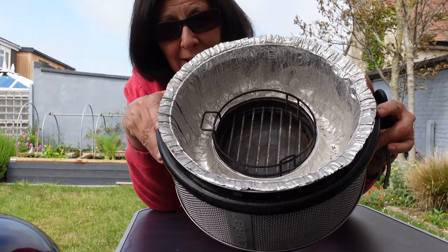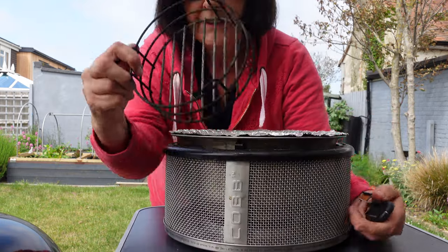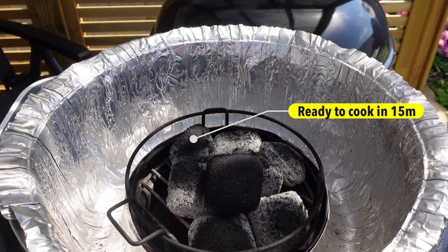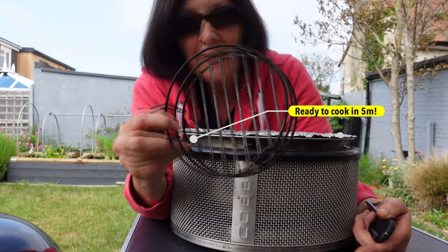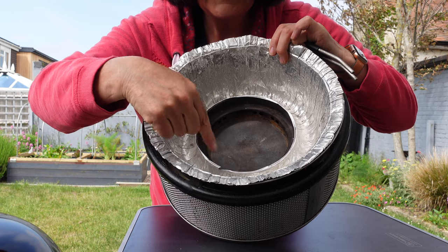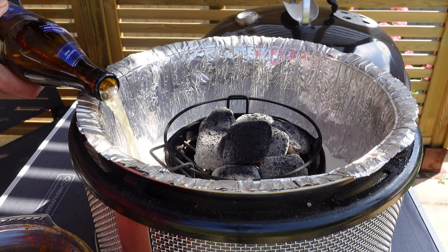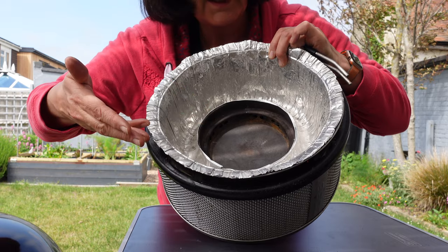The main base of the COB oven is made up of this little basket, which is where you put your fuel source. There are two kinds of fuel: charcoal briquettes, or the COB's own cobblestones, which light really quickly — brilliant if you're in a hurry. And then there's the moat, where you can put wine, cider, or stock liquid when roasting chicken or a joint, giving real moisture to the meat.